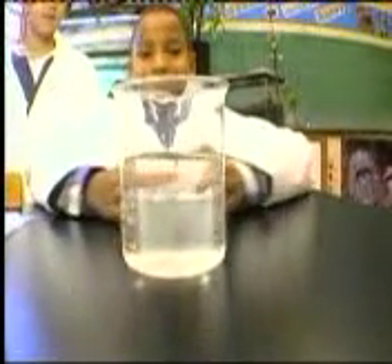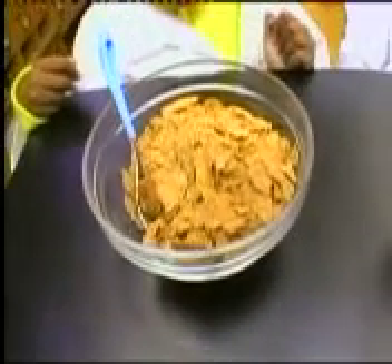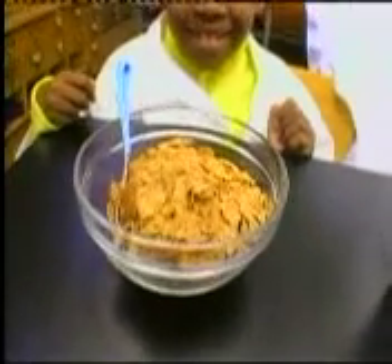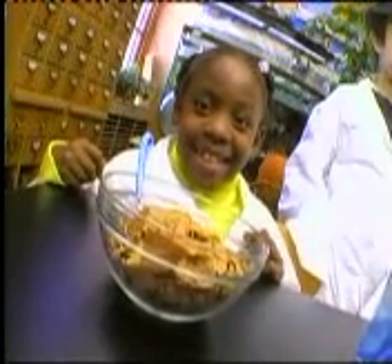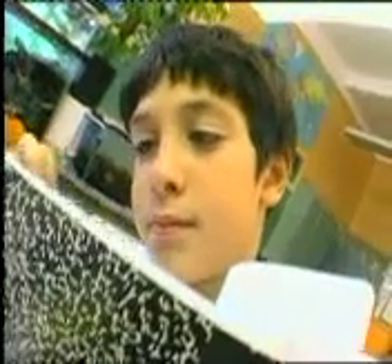Here's what you'll need: a large bowl or beaker, water, a large plastic bag that you can seal, a strong bar magnet, a magnifying glass, some paper towels, and here's the key — iron fortified breakfast cereal. It has to say 100% of the minimum daily requirement of iron on the side.